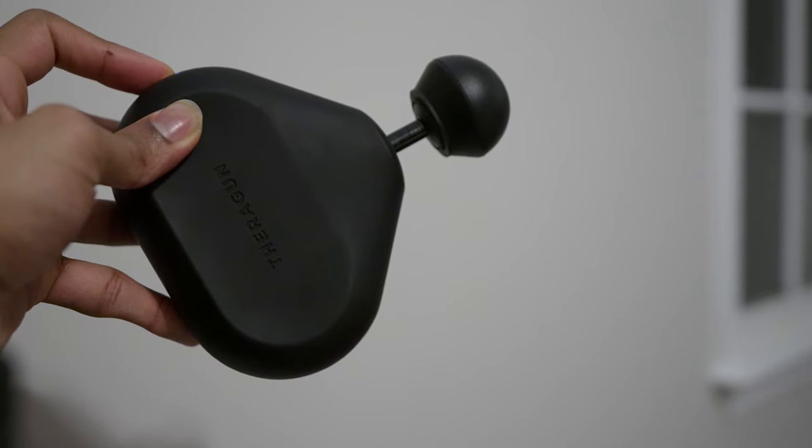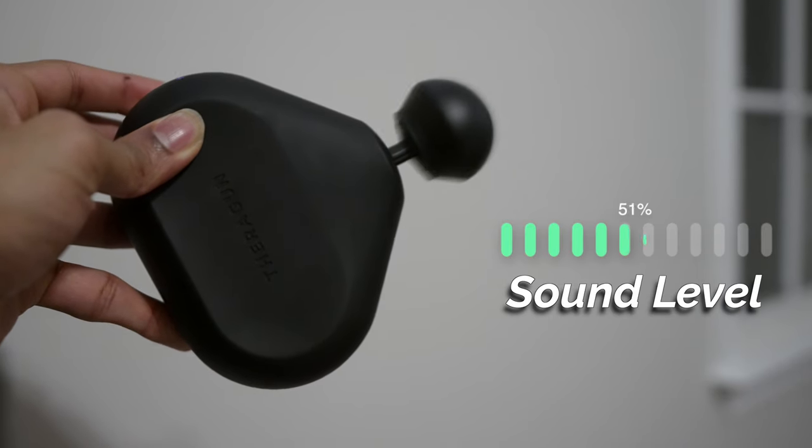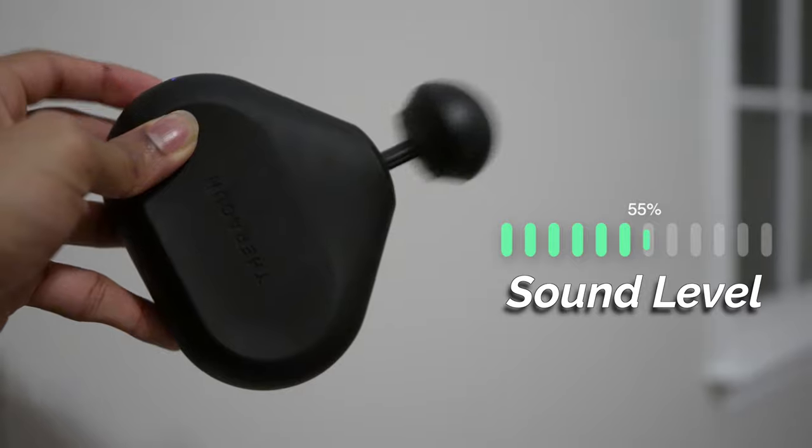In terms of sound, it's really not that bad. I would definitely say it's a good bit quieter than my Theragun Elite, but I still find myself a bit self-conscious in public or in quiet environments at the higher speeds.